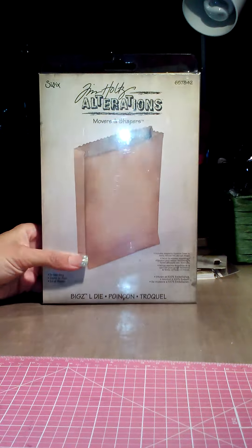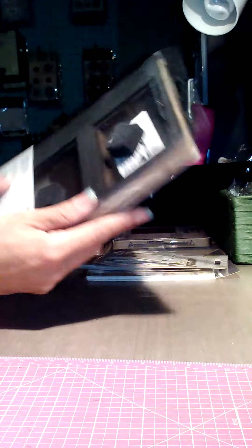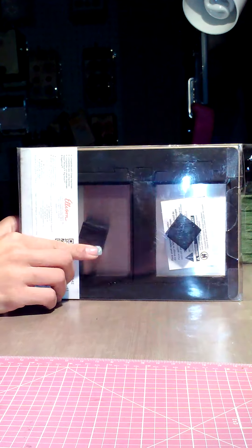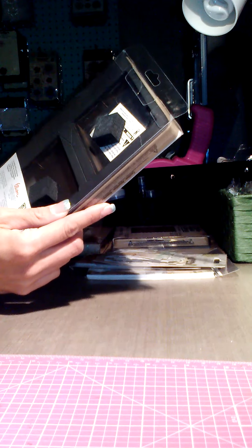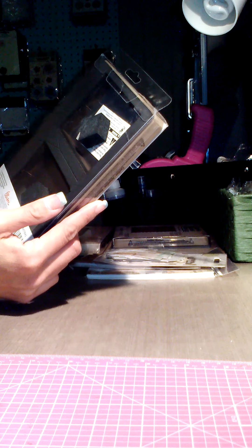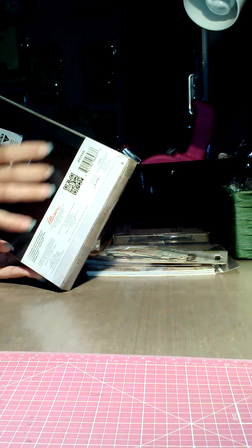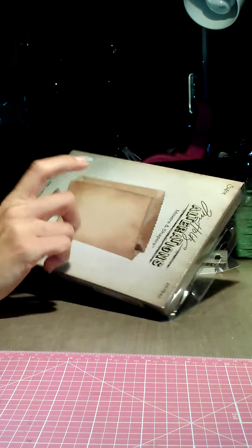I got this one — it's the Movers and Shapers in-the-bag die. On the back you can see it's super small and cute: three by four by three-quarters of an inch wide. What I want to do with this one is see if I can make it flat on the bottom to make the entire thing into a mini album, because I want to do mini albums out of these and out of the postage frames.